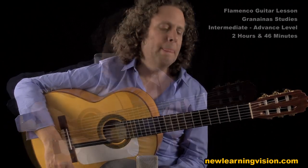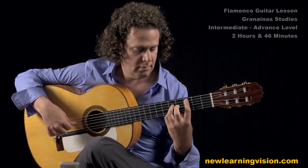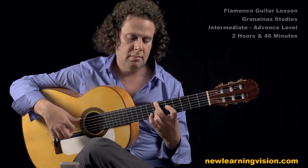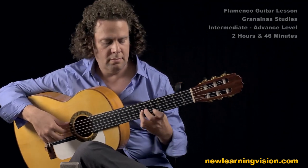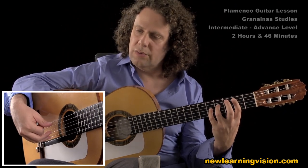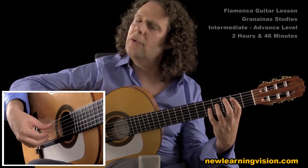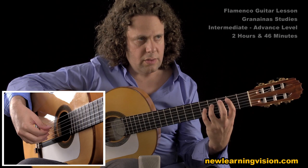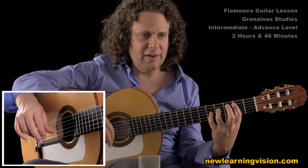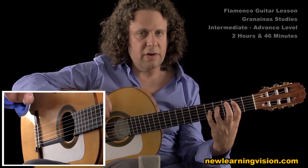Remember we talked about the roll earlier — here we only have four notes: one, two, three, four. So there's no double thumb, so make sure the roll is very even and very powerful. Also, this arpeggio has the open B on top on the a finger, so make sure that sings and is very even and very sustained.